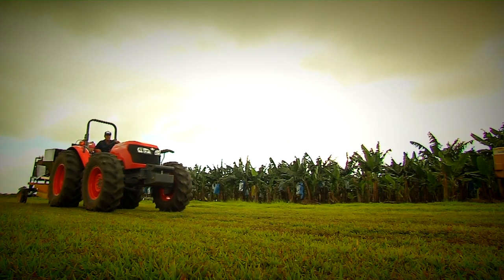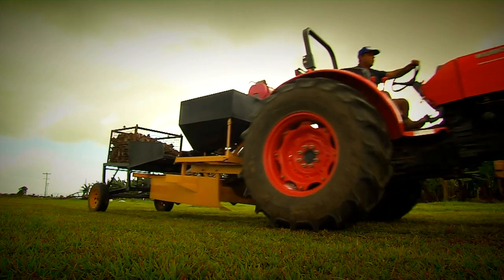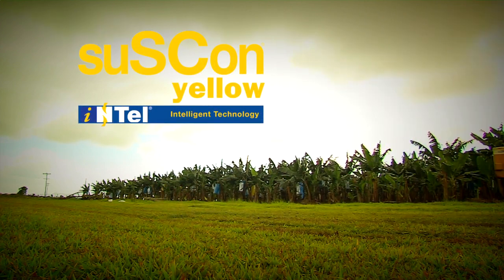This video has been developed to train customers and growers on CropCare's new Suscon product for long-term control of insect pests in bananas — Suscon Yellow Intel.